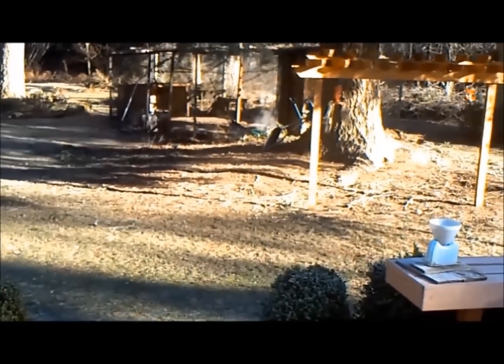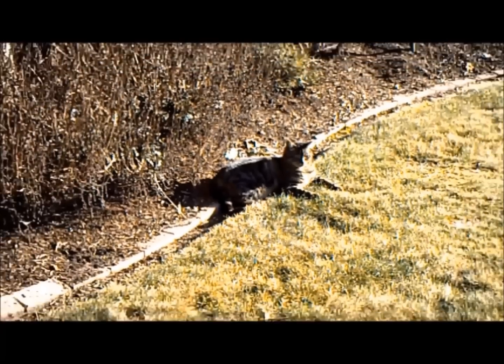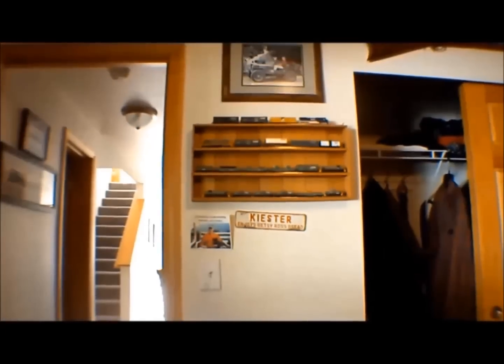Zoom is another thing that works very poorly. See how choppy it is — it's like it's stepped, it's not smooth. Bang bang bang bang bang. You'd think for a camera that cost two hundred and fifty dollars you'd at least be able to have a smooth zoom back and forth.